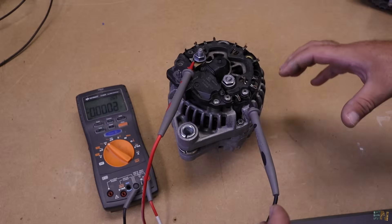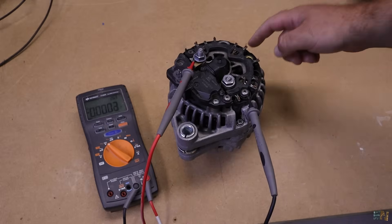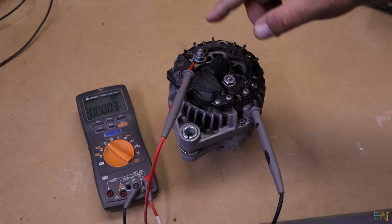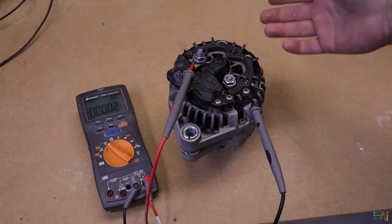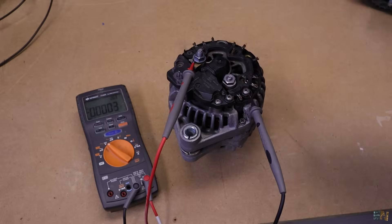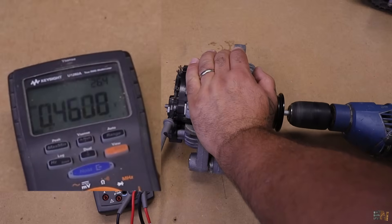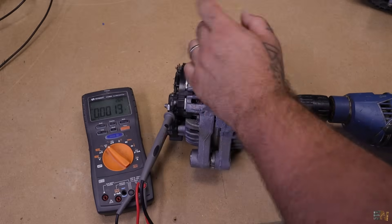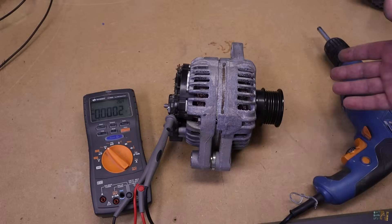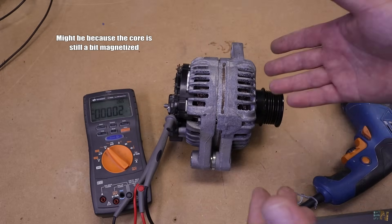The negative output of an alternator is all the metal parts, because that is the ground of the car — so here, anywhere we can connect the probe. The positive is connected to this main output. This alternator has two outputs; this is the main one and the other is connected to some other electronics. So let's give it a spin and see how it goes. We have the multimeter in voltage mode and I use my drill to spin it. We're generating only about 0.4V — almost nothing happens.